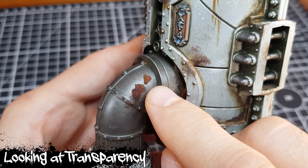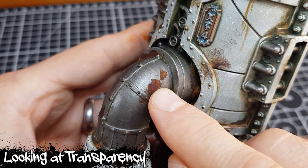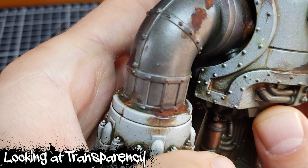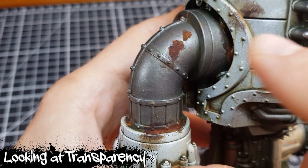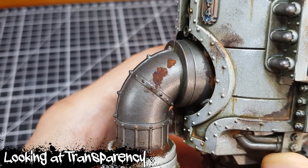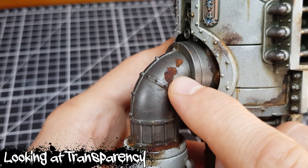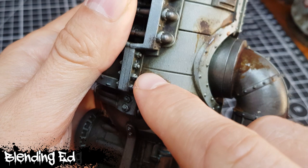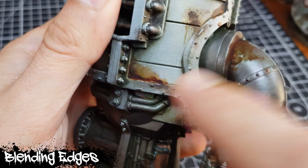Now it's had time to dry, the orange is actually showing through quite nicely, giving us that variation again, and you can see the orange coming through in the lower patch too. It's quite a nice rust effect. You could potentially enhance it by adding some streaks with a contrast paint or something like that. My main complaint doing it this way is the edges are pretty hard — it dries very strangely and doesn't leave a particularly gentle edge.